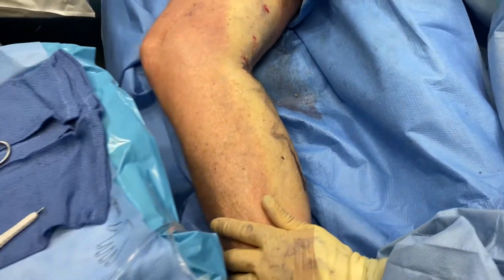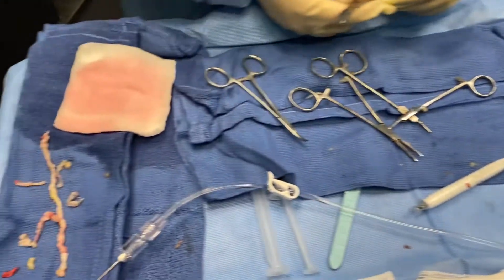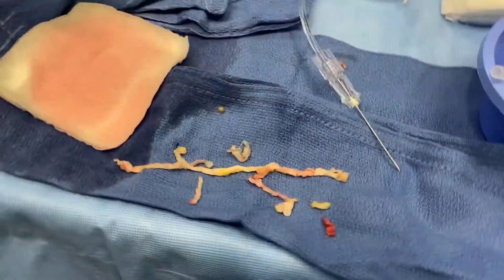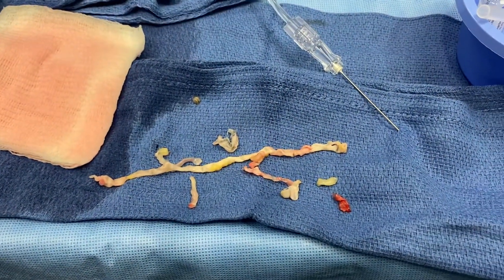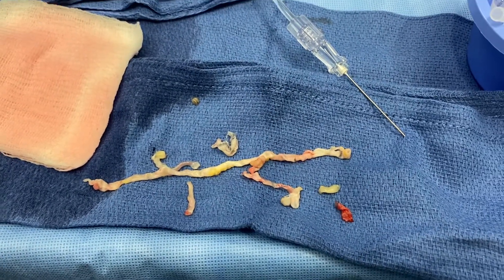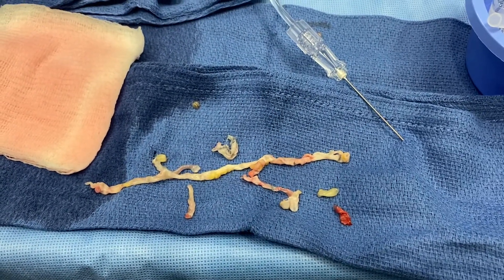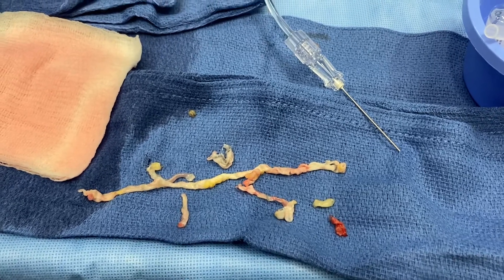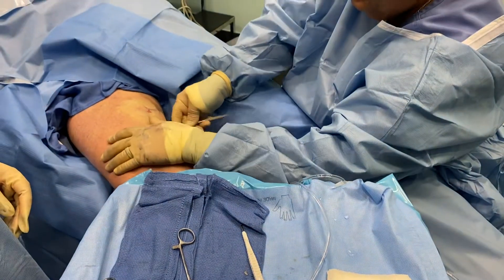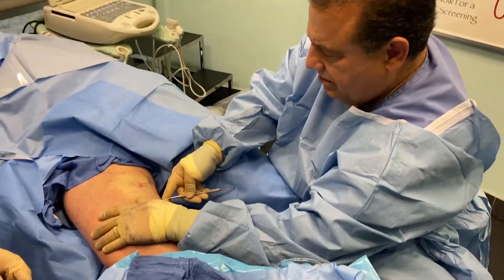The vein pieces are over here on the tray. This is the vein that was in the patient's leg — you can see how long it is. All these vein segments are gone, so the patient will see basically instant results. The procedure is called a minimal phlebectomy, performed by Dr. Bonavita.